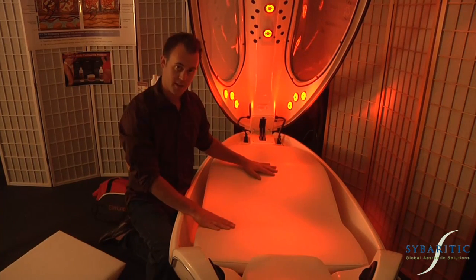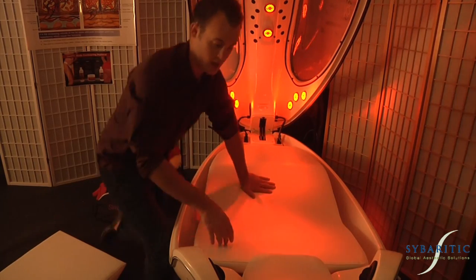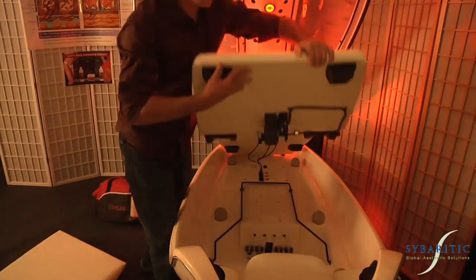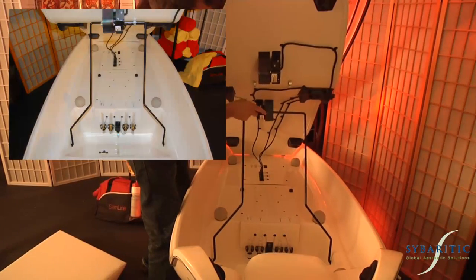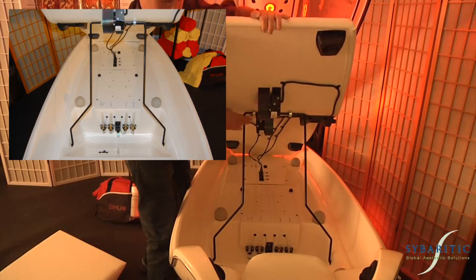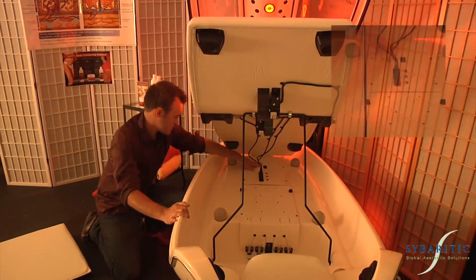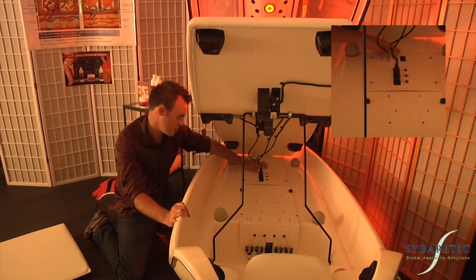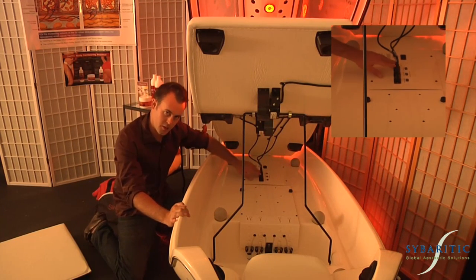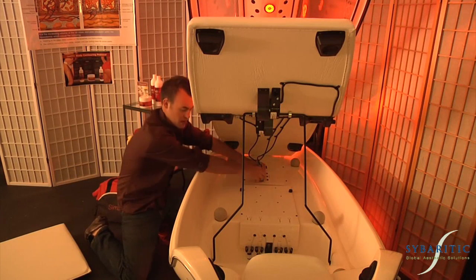Underneath the bed is the on and off switch that we'll need to use to start the Slimline Pod. Grab the bed with both hands and lift it to about shoulder height. Grab the kickstand and engage it into the bed brace. Down here by the front of the capsule, you'll find the on and off switch. Next to that, you'll find the connectors for the motors attached to the bed.